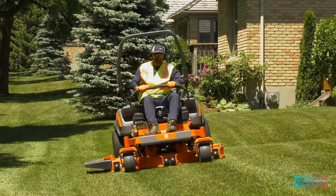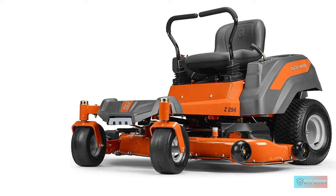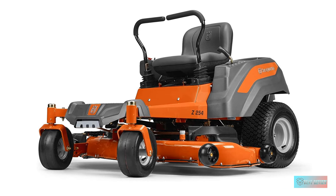If you have a yard larger than 3 acres and want a powerful lawn cutting machine, the Husqvarna riding mower is a powerful option.